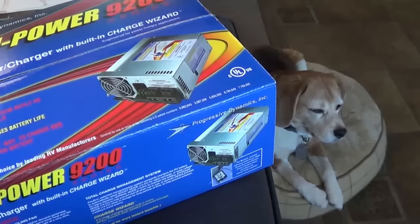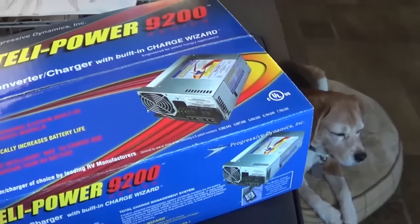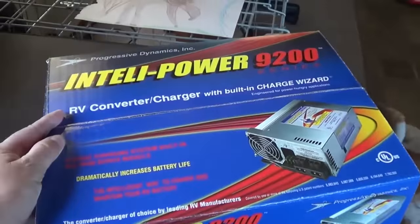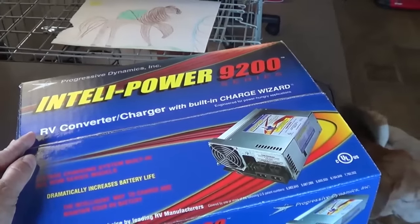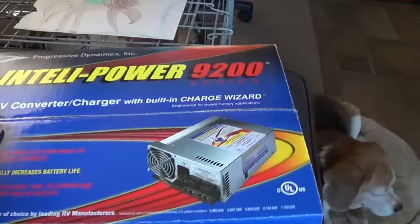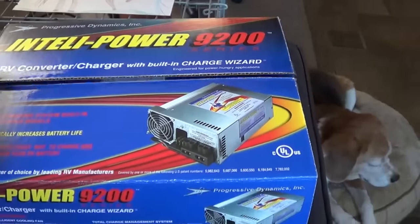Hey, Ray from loveyourrv.com here again, and today I am going to install myself an IntelliPower 9200 series converter charger for my RV.